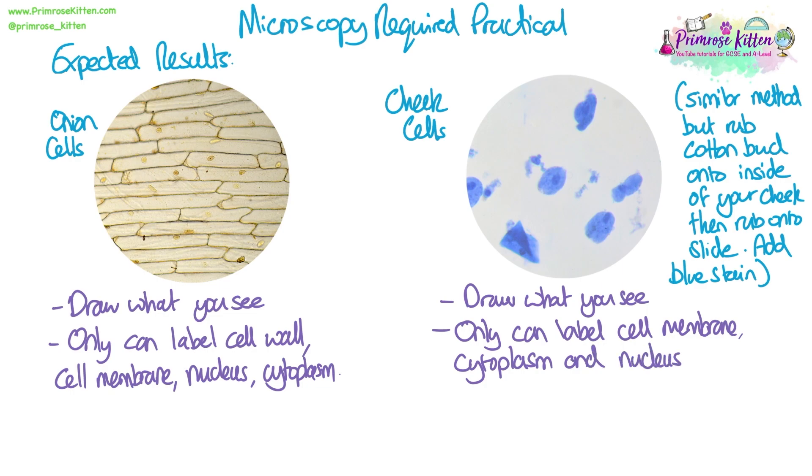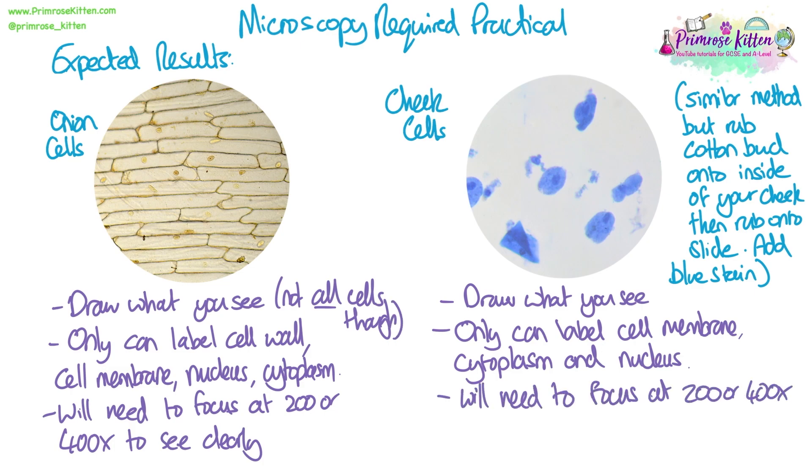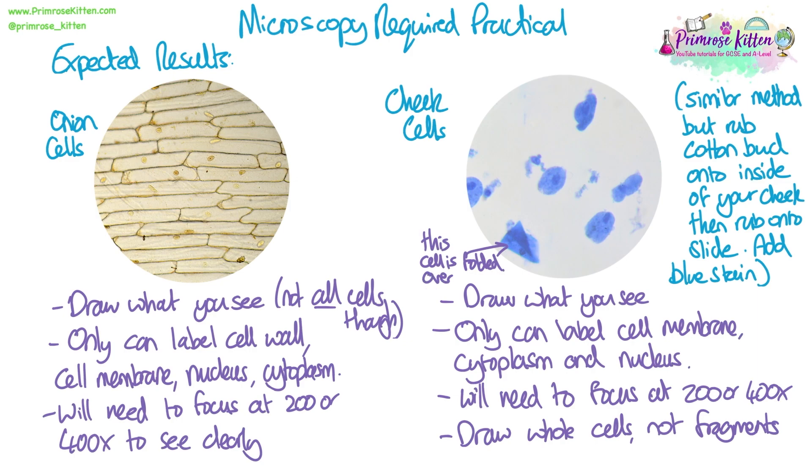To get this level of detail for both slides, you'll need to focus at at least ×200 or ×400 to be able to see and draw exactly what you can see. Make sure you're drawing whole animal cells, not fragments. There are about six animal cells in this field of view — the rest of what you can see are probably fragments of cells or chunks of material that came off with the cotton bud. That bottom left cell has been folded over when the coverslip was placed down. You can press down gently, but if you slide the coverslip you risk folding and wrinkling the cells, making them less easy to see, so be very, very gentle when putting the coverslip down.